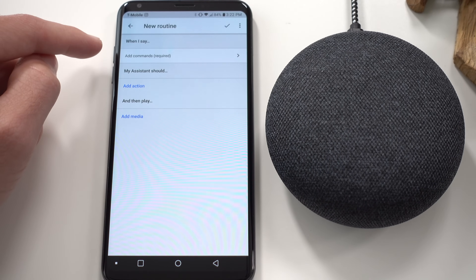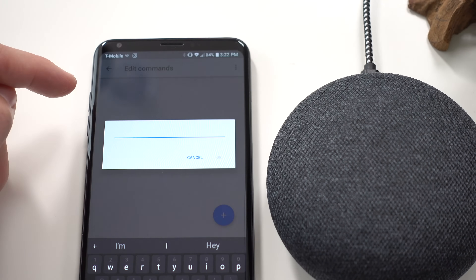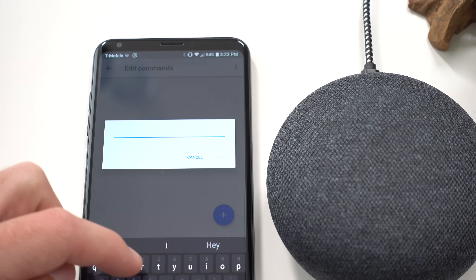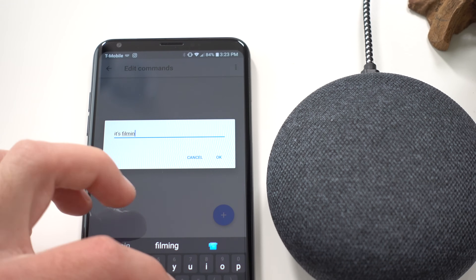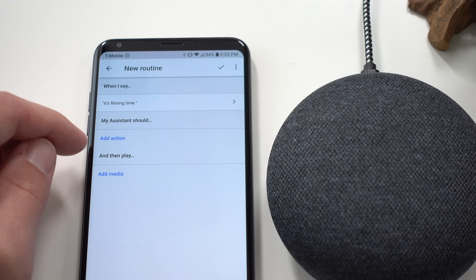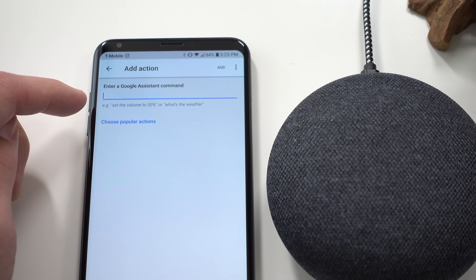Hit the plus bubble and there are three main sections: your custom voice command, action, and play media. Let's say I want to tell Google that it's filming time here in the studio. I can create one custom magic phrase like 'Google, it's filming time.' Then under actions, you can type out a phrase command that you'd normally say to Google.